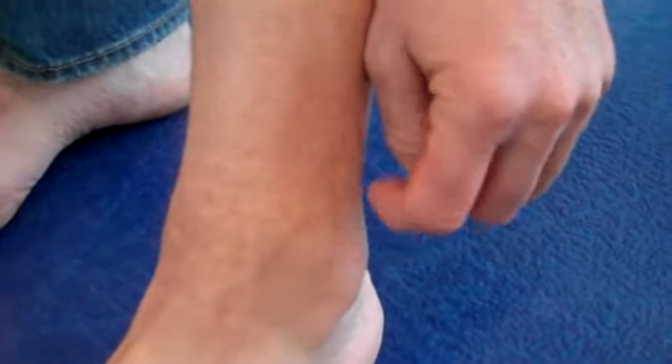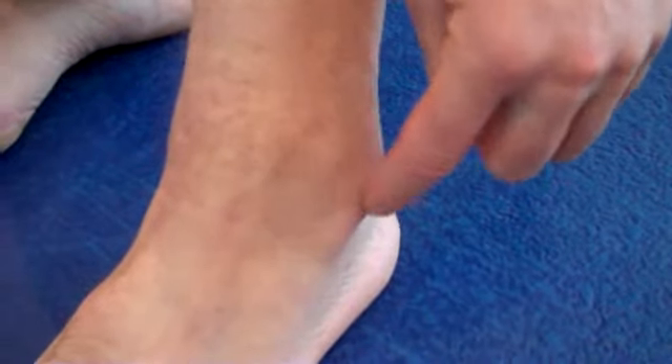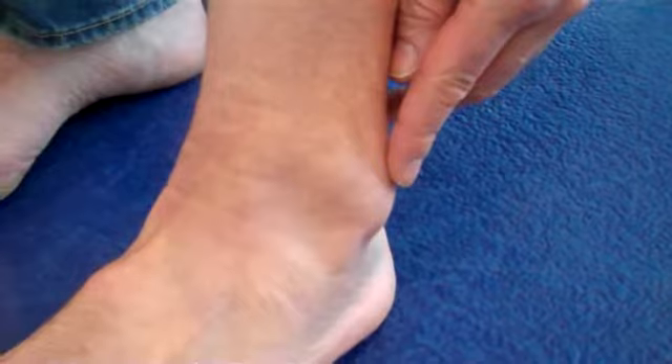So the surgeon's got to open me up down here, move the tendon back round there, and then put a flap of skin over here and stitch it all back up again. And then I've got to keep my ankle like this.